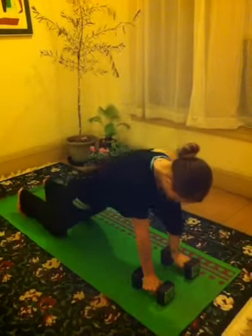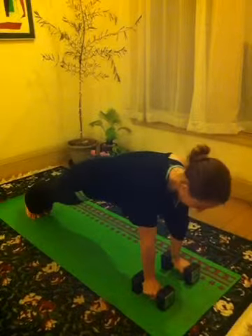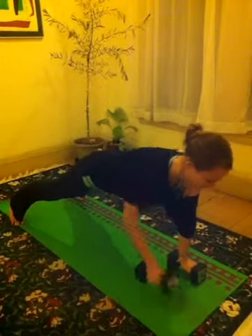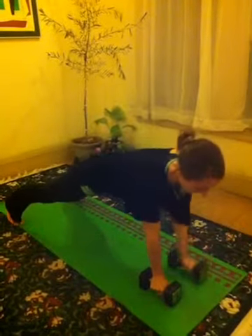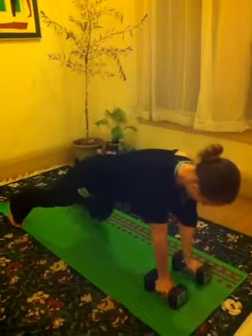Now if I'm doing the full version, I'm on my toes. If the narrow stance is too hard, go ahead and bring your feet wider — that will help. Squeezing your shoulder blades as you pull up. That's it.